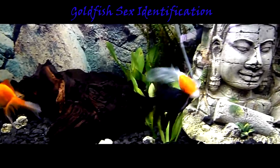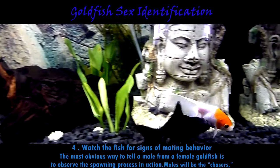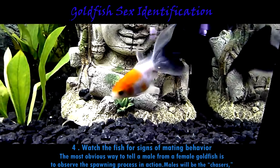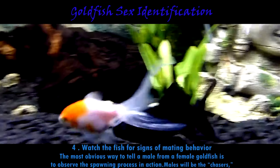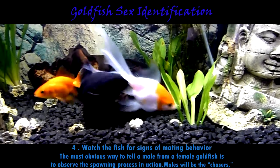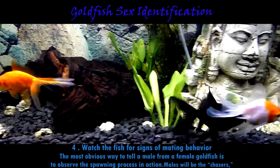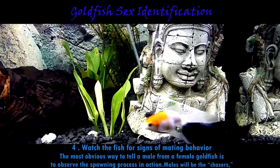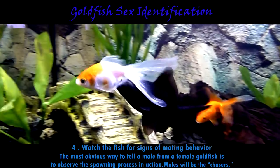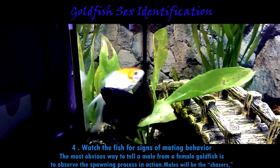Another identification method is to watch the fish for signs of mating behavior. The most obvious way to tell a male from a female goldfish is to observe the spawning process in action. Males will be the chasers, following closely underneath or behind the females, nudging them and sometimes pushing them into objects or plants in the tank or pond. Females will be on the run and sometimes may get tired or have torn fins from the rigorous process. This is the only 100% reliable way of sexing your goldfish, but your goldfish will have to be at the height of breeding season.